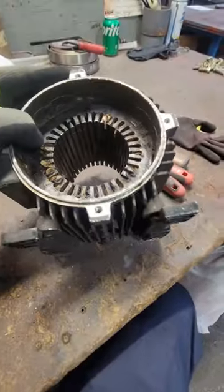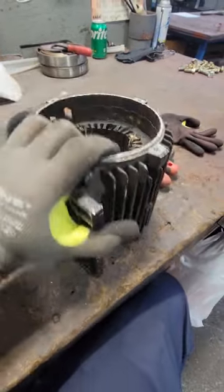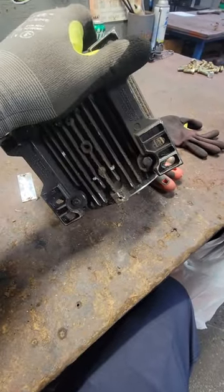This has six groups of coils with three coils per group, so it's actually a consequent pole connected motor. It was Y-delta. I'm going to make this a single Y connection.